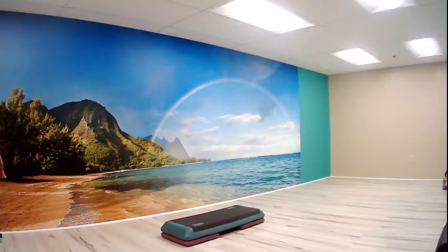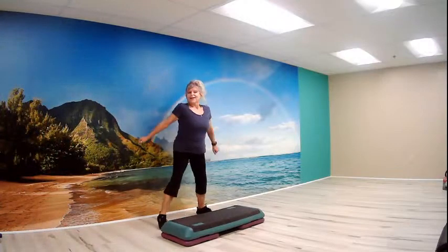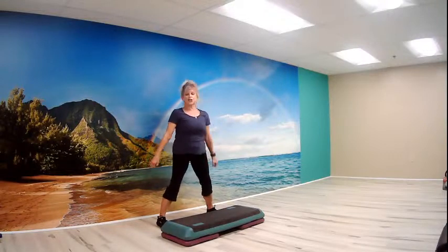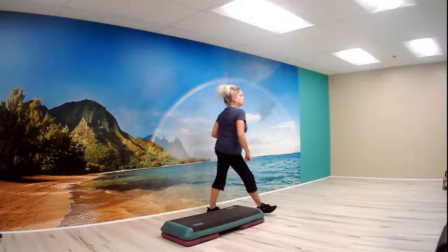All right, here we go again. Take two. There he is. Good morning. Here we are. It is Wednesday, October 13. We're here for step level three. Got a nice table bench, shoes all tied up, water off to the side. Let's get warmed up and have some fun.